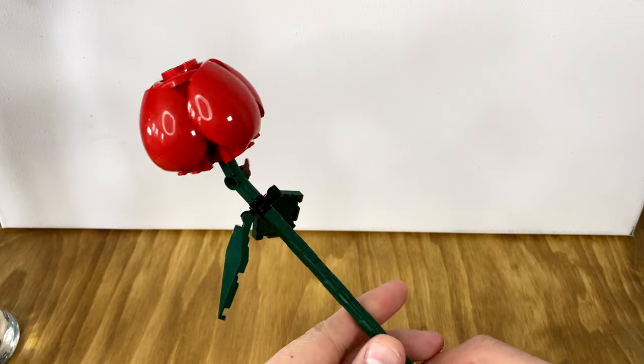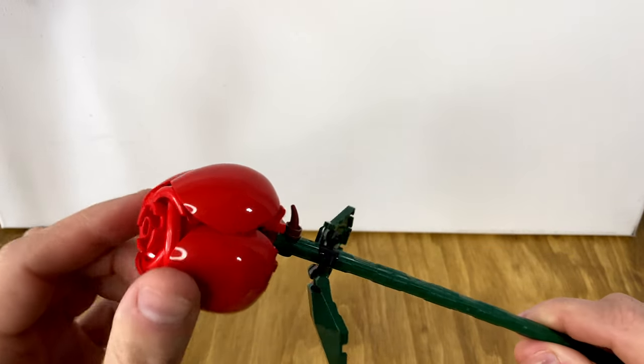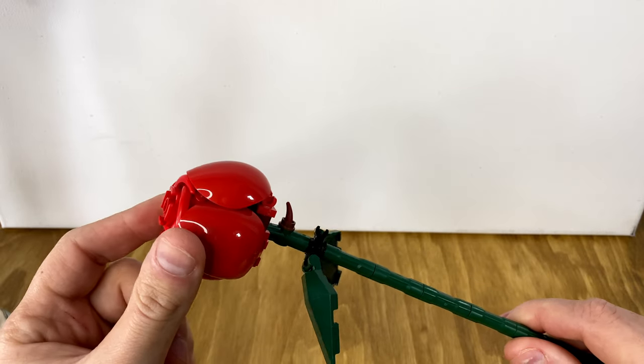I'm sure we'll probably see it in the future. This one is probably my favorite build throughout the whole thing. My favorite flower is coming up next.